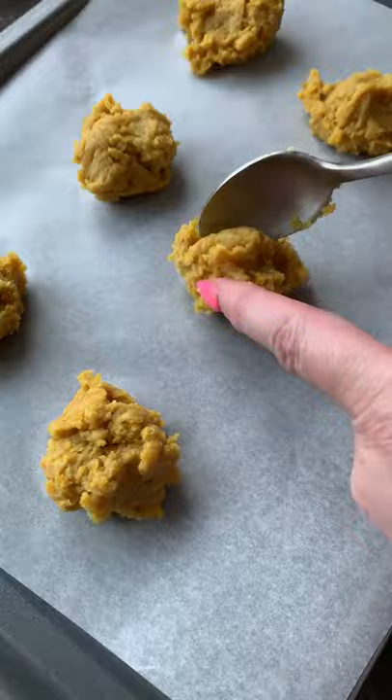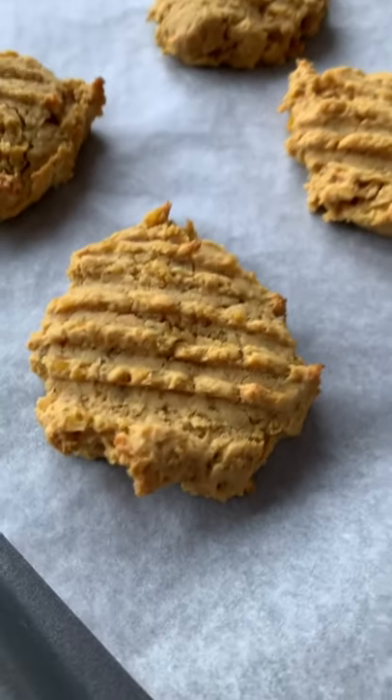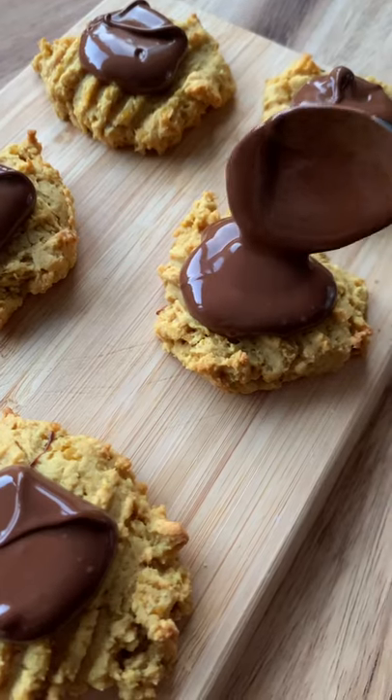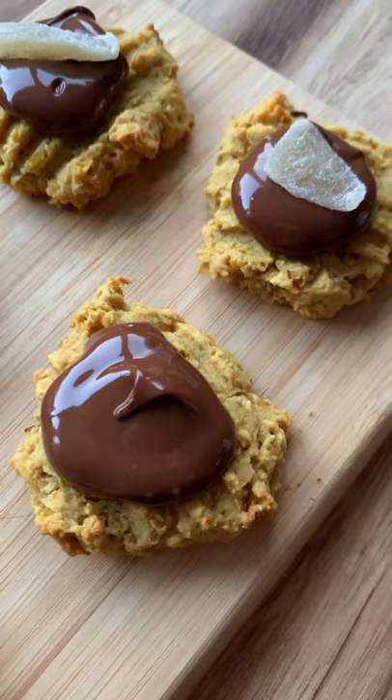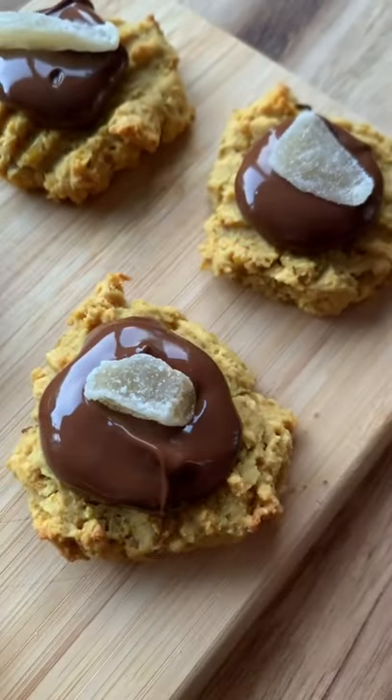Add a large teaspoon onto a baking sheet and flatten with a fork. Cook for 12 minutes, then when cool add a blob of dark chocolate and a nugget of crystallized ginger.